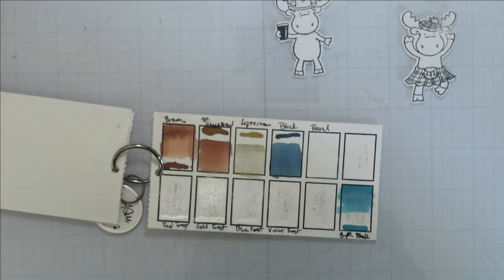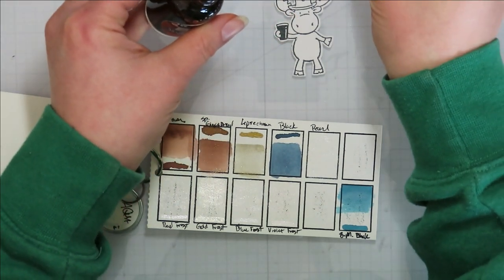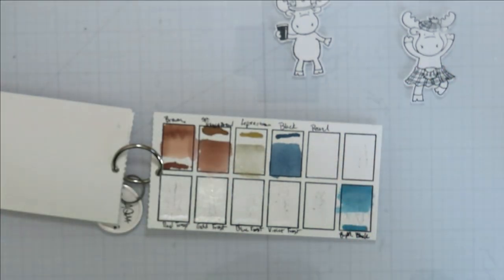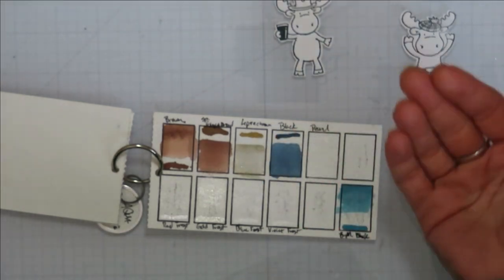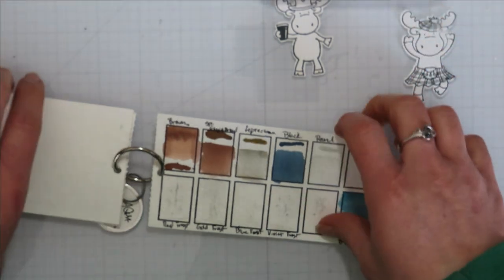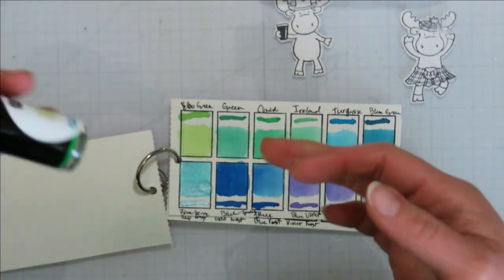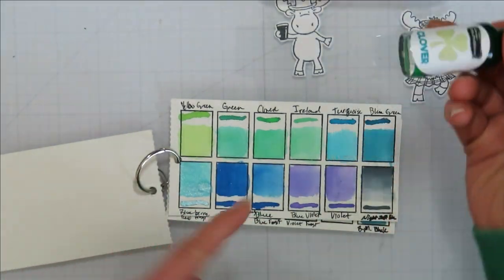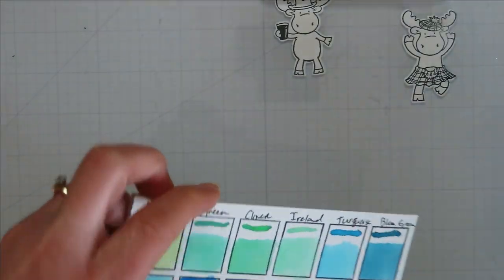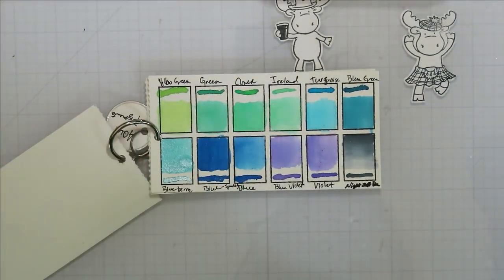For a brown in general I would go with a distress ink, probably Gathered Twigs, if you are coloring that way. Aqua pigments are just liquid watercolor that already have water — you can directly color with them. It's kind of like coloring with a reinker but it's already got added water. They're kind of fun to play with but definitely not something you need. I probably would just buy reinkers and go that route. I want to go with either the green or the clover.